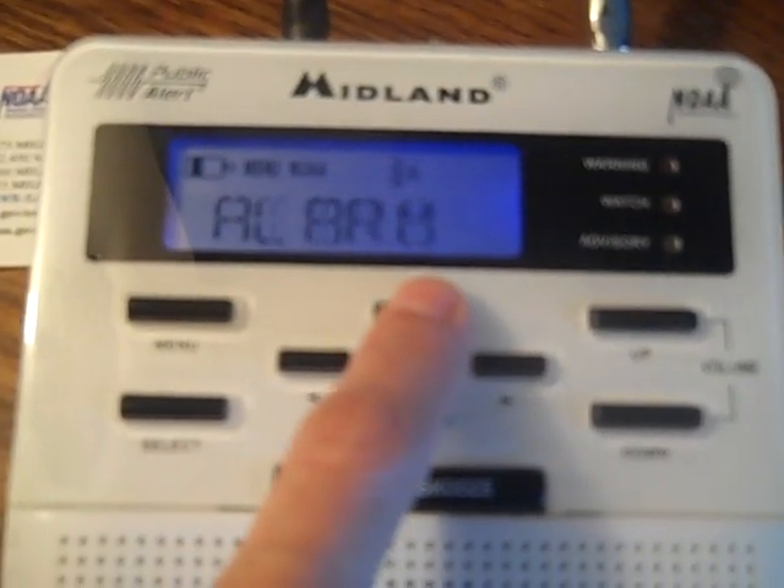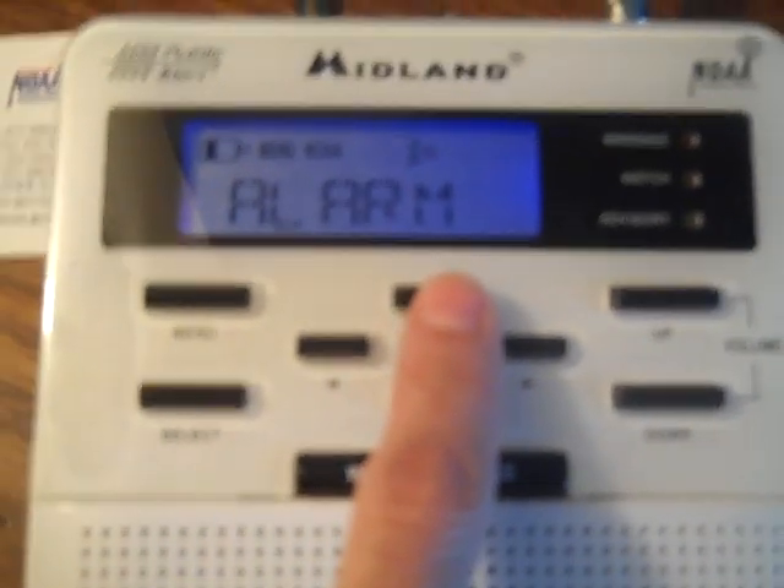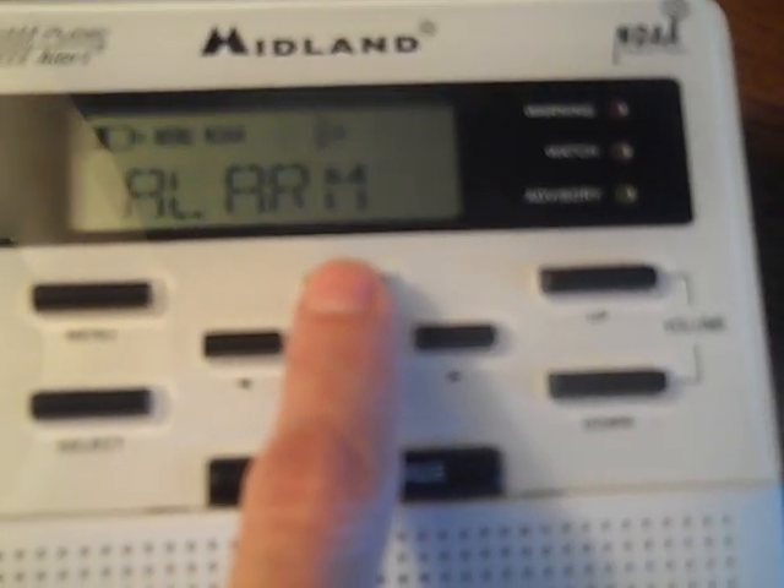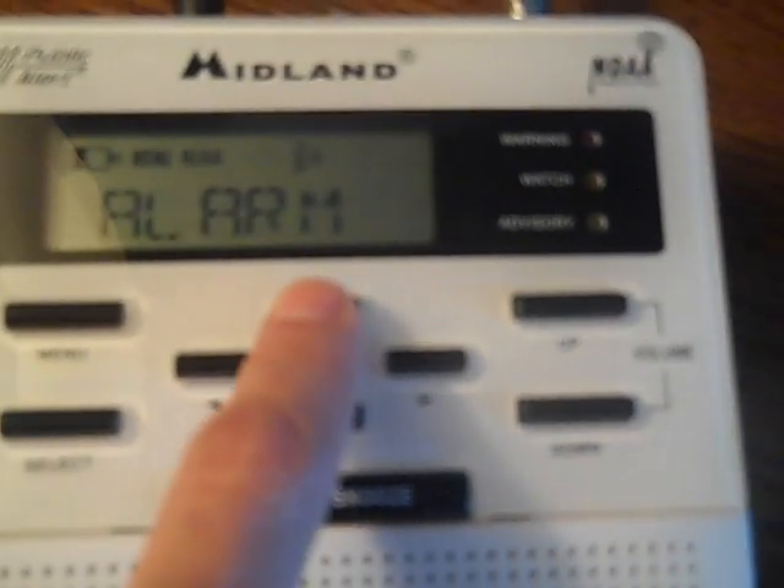Then I'm going to go up to Alarm. Now this is an alarm clock feature. If you're interested in using this as an alarm clock, please consult your manual in the interest of time.